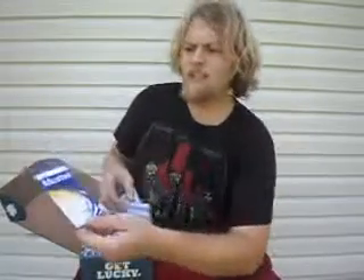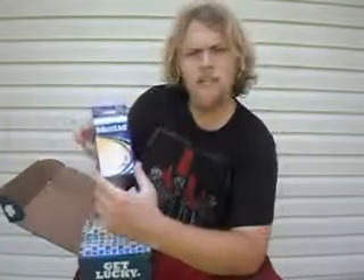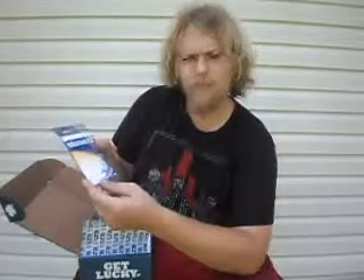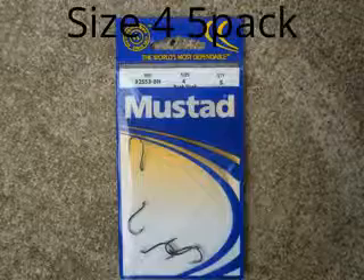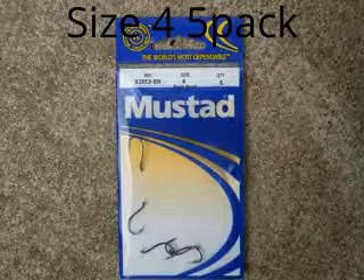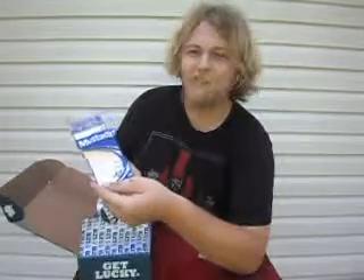It also comes with a 5-pack of size 4 beak hooks, which are actually really good for a drop shot rig. They're must-add — super sharp and very durable. I'll definitely be using these in the near future.